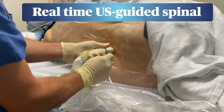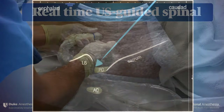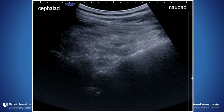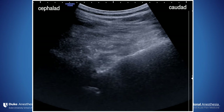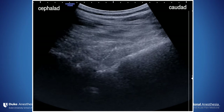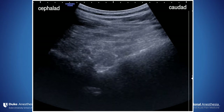In some challenging cases, it does make sense to visualize the small acoustic window and advance a needle in real time. Here we see the sacrum and the L5 lamina with an acoustic window through the posterior complex. A needle is advanced in-plane from caudad to cephalad, aiming for the complex. If bony contact is made, a slight redirection cephalad usually allows the needle to slide home.